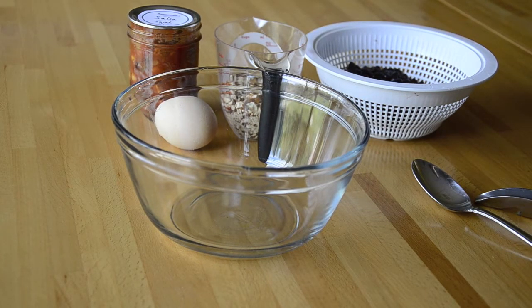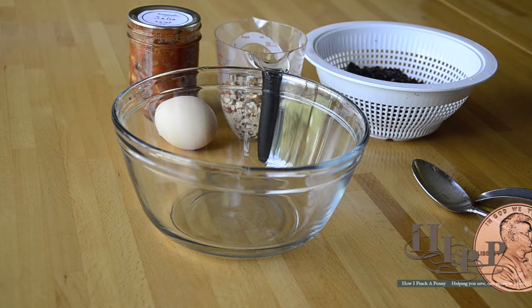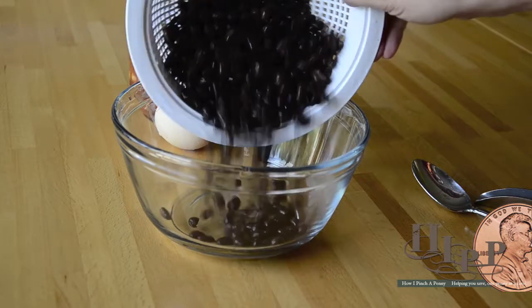Hi, this is Sarah with How I Pinch A Penny, and I'm going to be showing you how I make my black bean burger at home. Instead of buying them frozen in a four-pack at the grocery store, I take a can of black beans, rinsed, and this cost me about 50 cents.